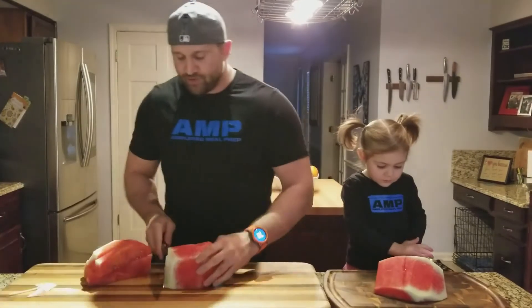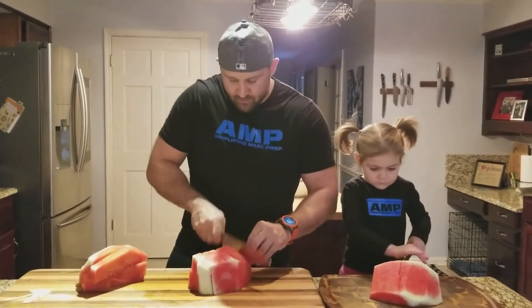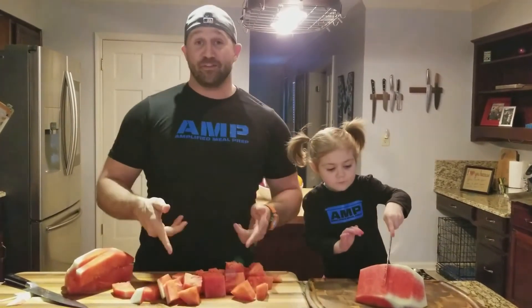...or you could just make those into your little pieces right there. So there we go, that's mine. How's yours doing? All right, well this is how you cut a watermelon.